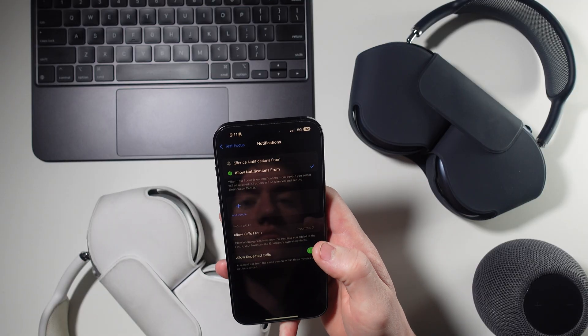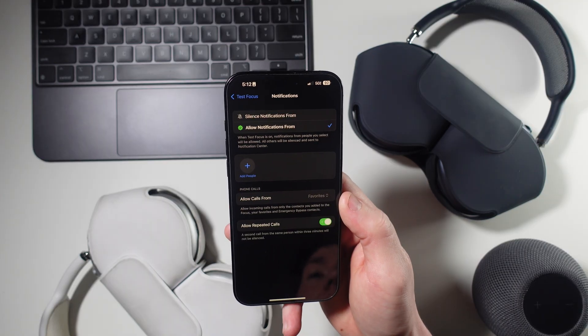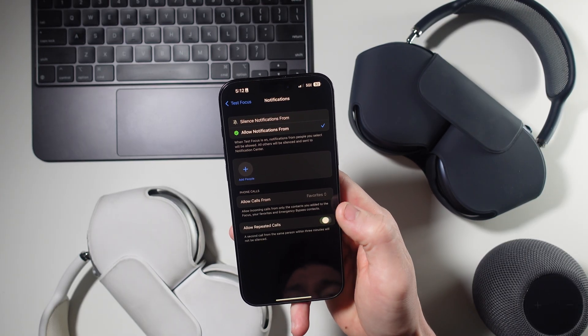In the People section, you can decide who can call you, and below that you can toggle on or off repeated calls. If this is turned on, when you're in that specific focus mode, whoever calls you needs to call you twice for it to actually ring through. Otherwise, if you don't turn this on, no matter how many times they call you, you won't get the notification while you're in that focus mode.